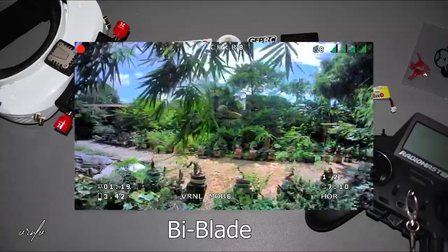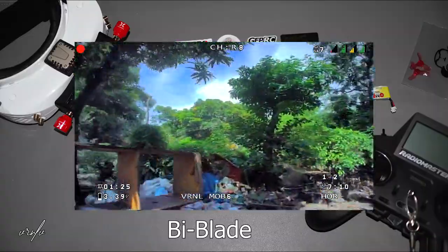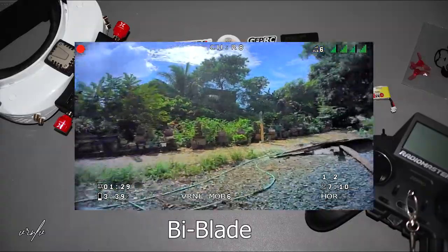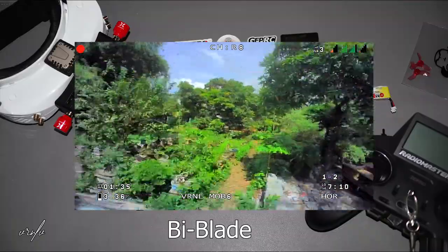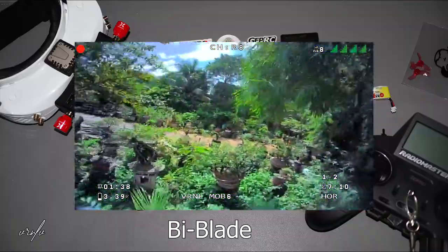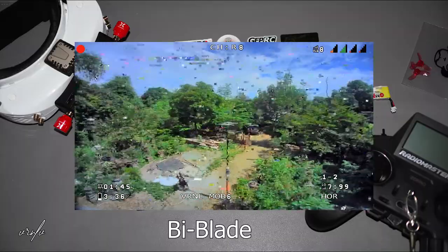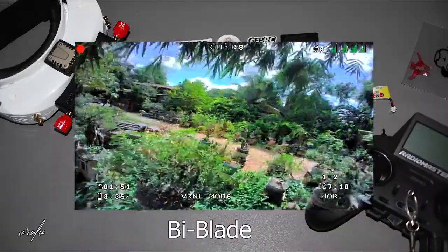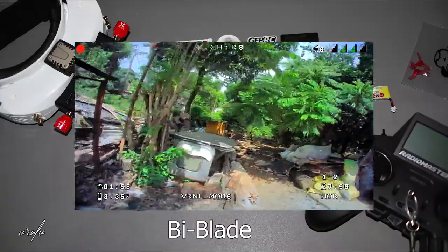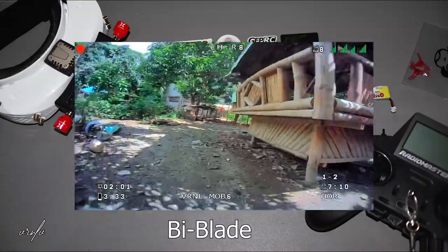I'm still on horizon mode — I don't like acro mode, although acro mode would be better for stunts and freestyle. But if I'm using a small drone like this, I think horizon mode is still the best, especially if you want no extra tinkering. The breakups were tolerable this time compared with the R6.